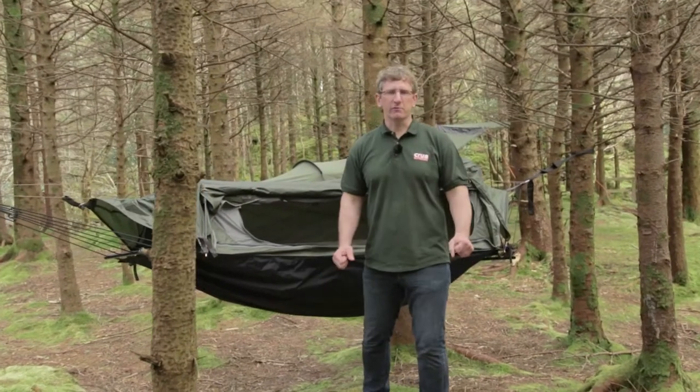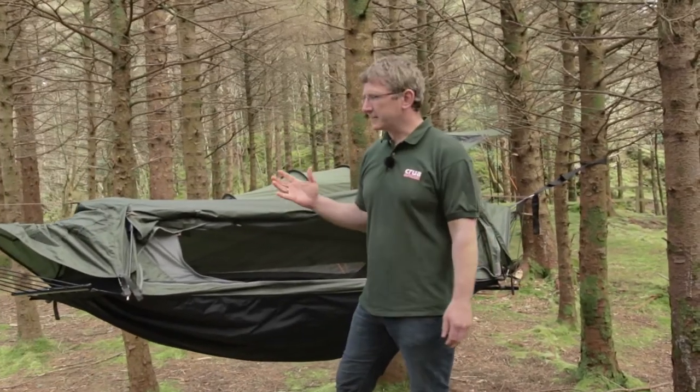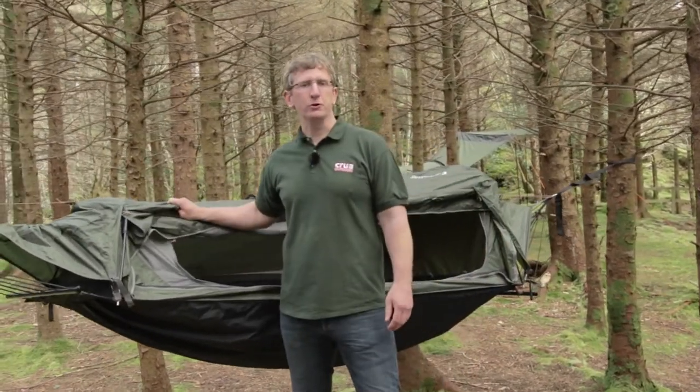Hi everybody, Derek O'Sullivan here from Croua Outdoors. I want to introduce you to our next generation tent hammock, the Croua Hybrid Mark II.